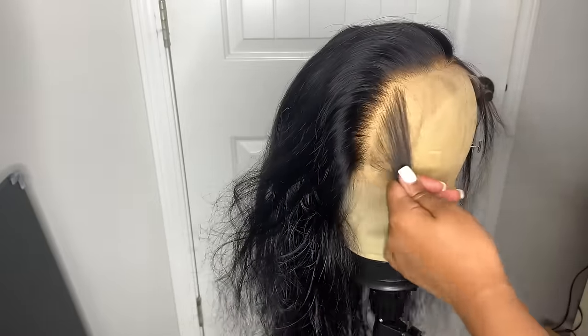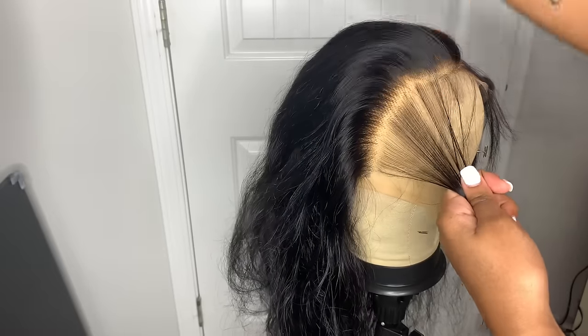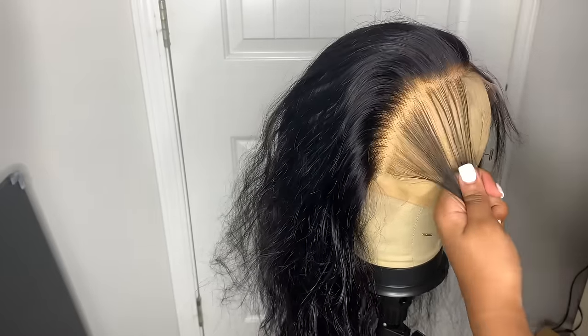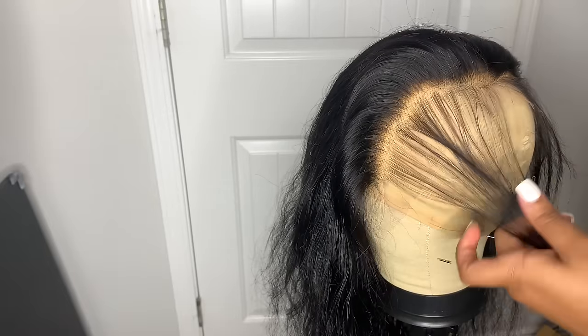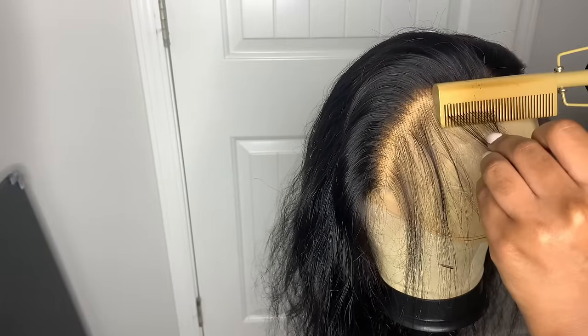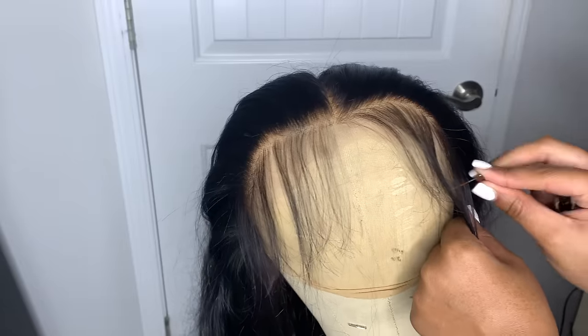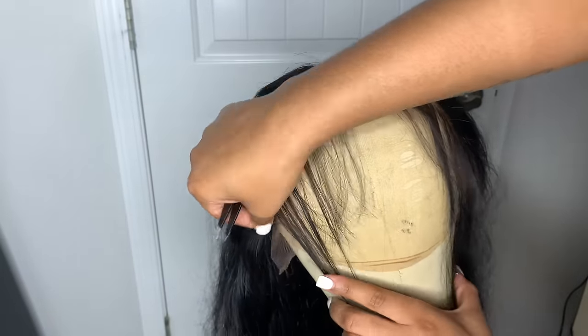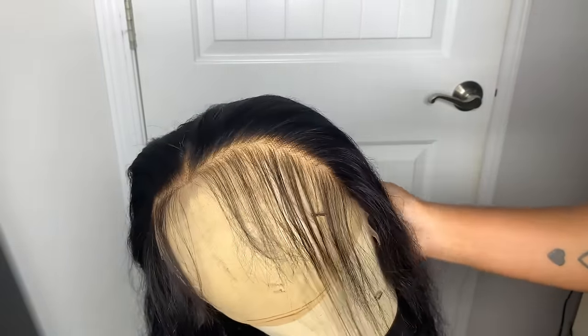This is Nadula hair and so far I'm really loving this wig, especially the lace — I think the lace is so transparent, and I think this is HD lace if I'm not mistaken. I love that the wig is pre-plucked as well because it makes it easier for beginners when you're first learning how to pluck a wig.